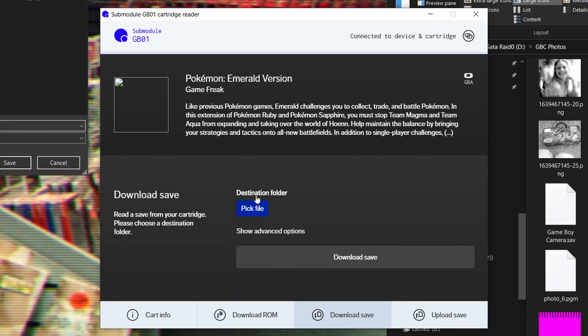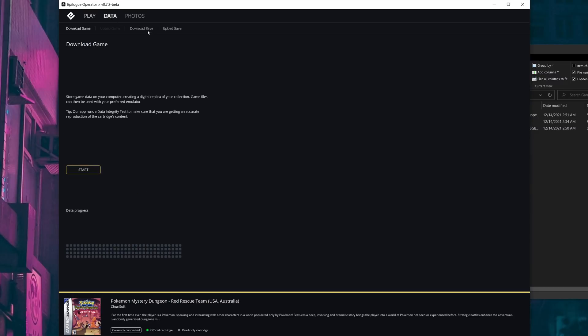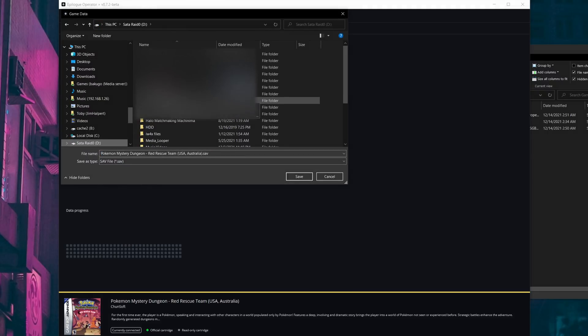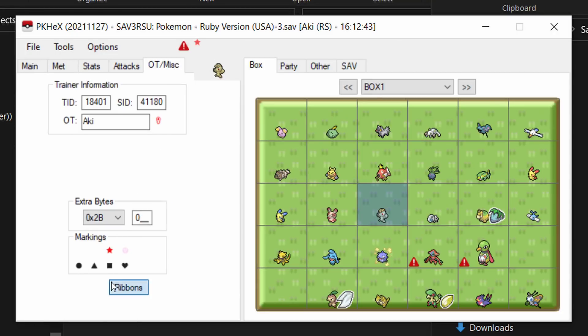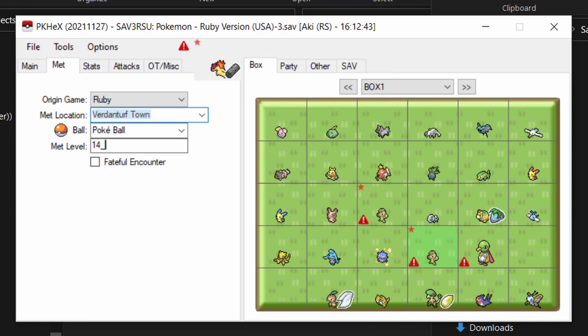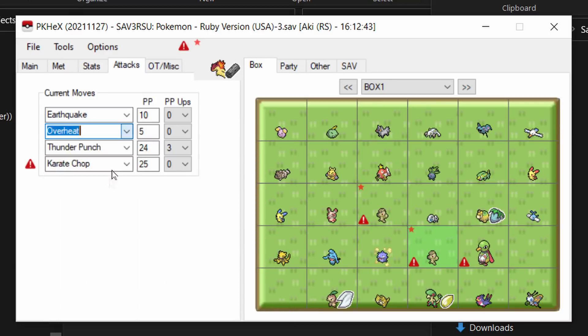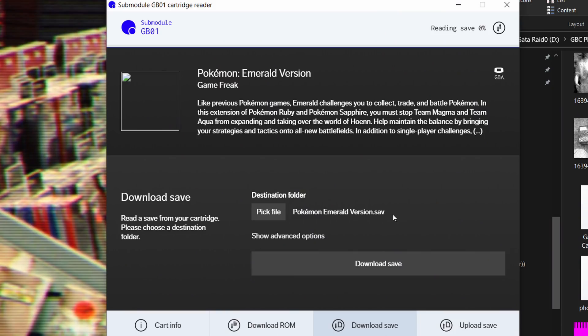The software of these two devices are mostly identical as well — options for downloading the ROM or the save, or uploading the save back to the cart are provided. This allows you to take emulator saves you've played on PC and put them back on your physical carts. You could also use this for Pokemon files: download your save file off the cartridge, use something like PKHeX to edit your Pokemon save file, add in Pokemon, make them shiny, adjust their level, do whatever you want, then write that back to your cart without a Game Shark. The GB01 software, however, fails to download cover art for every single game every time I try, which is a little frustrating, while the GB Operator does not.